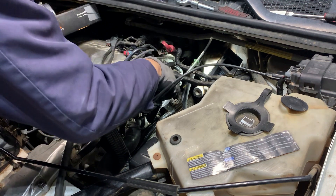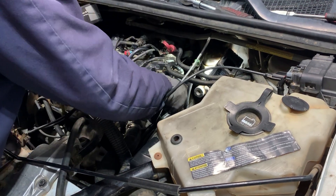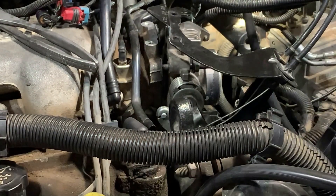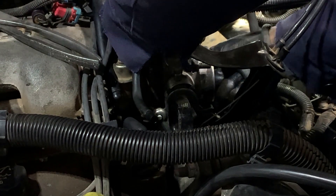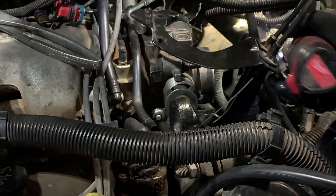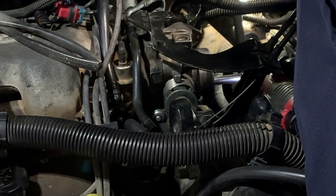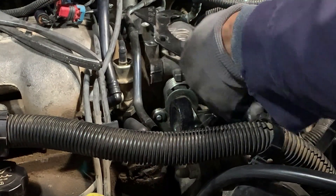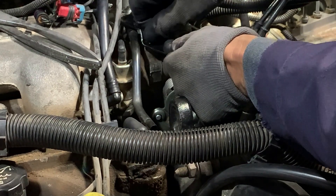I'm gonna slide the gasket in there and put the top bolt, start it by hand, then go as far as I can. Now I'll do the ratchet. Okay, bottom one next. There we go. Now let's put these up here.